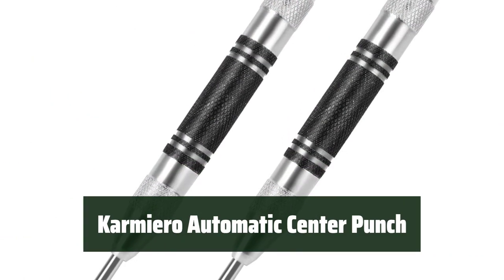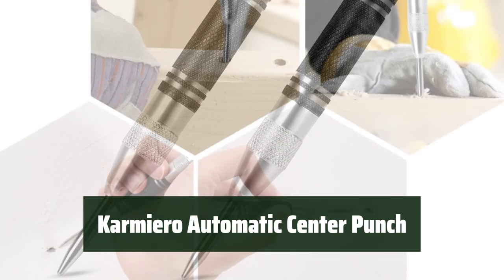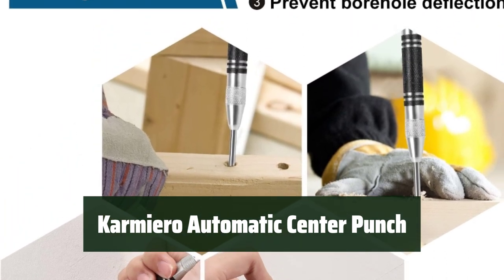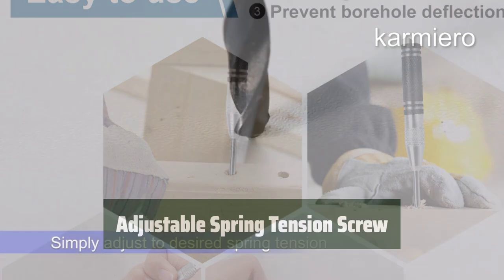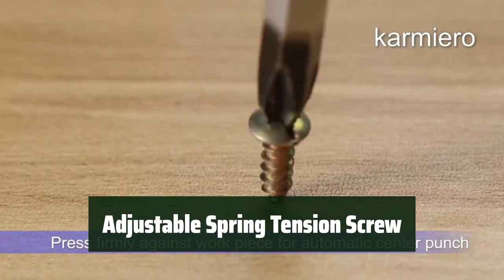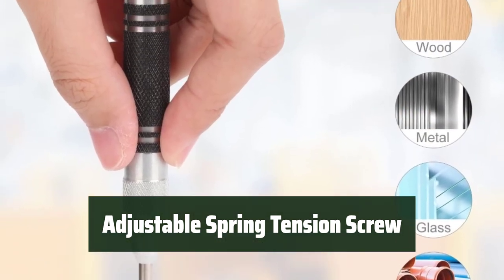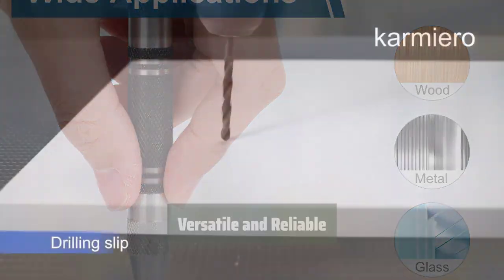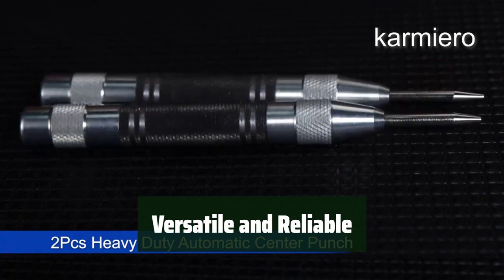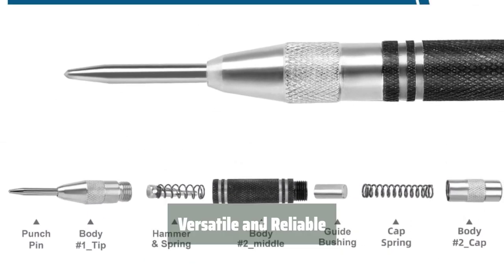Number 1. This automatic center punch is made of high-quality stainless steel, with an anti-slip knurled texture handle surface for precise positioning. It's designed for easy one-handed use to prevent the drill bit from roaming. The spring-loaded design uses an adjustable screw for tension, allowing for accurate marking. It's suitable for various materials and can be used in emergency situations such as breaking window glass. The Carmiero team also provides excellent customer service.